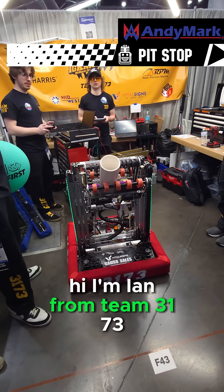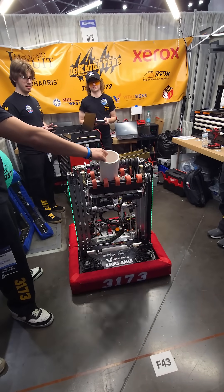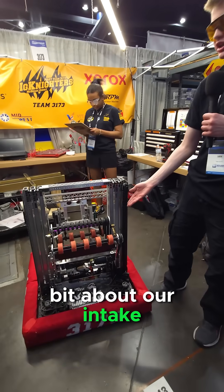Hi, I'm Ian from Team 3173. We are the Igniters and today I'm going to talk a little bit about our intake.